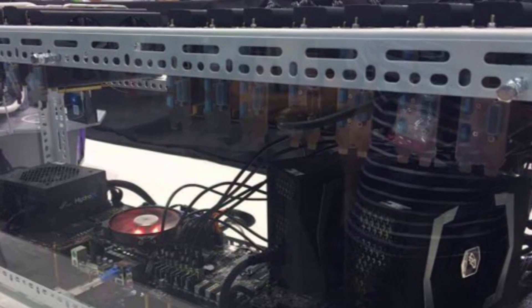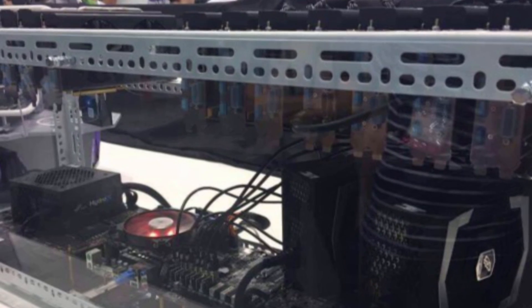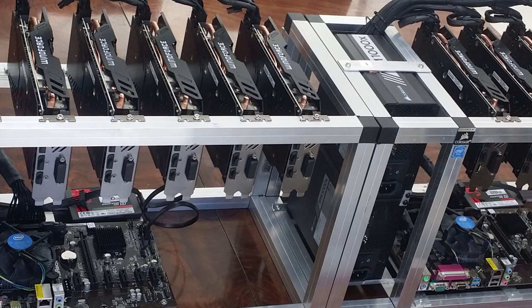Besides the problems with operating systems, we also have a really good advantage. Imagine you have two mining rigs holding 12 GPUs in total — they would need two motherboards, two CPUs, two RAMs, and two SSDs. On this single mining rig, you would only need one of each. You would still need two power supplies, but this would save you some money unless the motherboard is way too expensive.